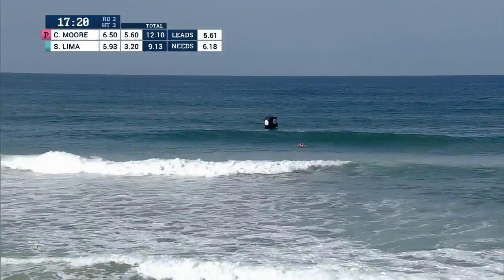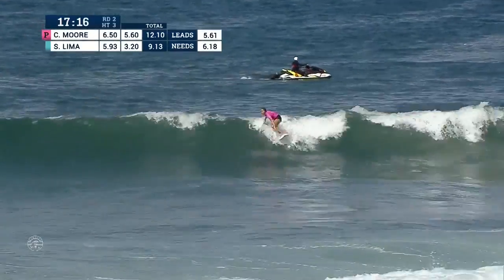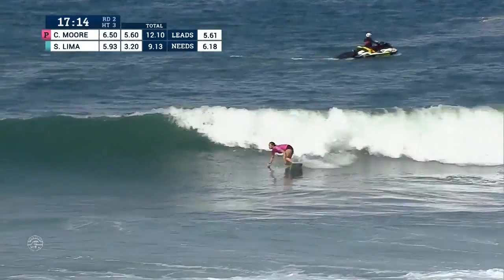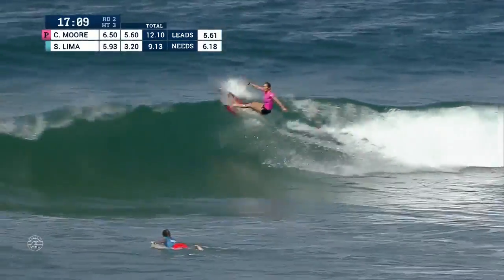Carissa Moore now building some momentum, hammering it right off the lip on this first bottom turn and looking for a second maneuver.